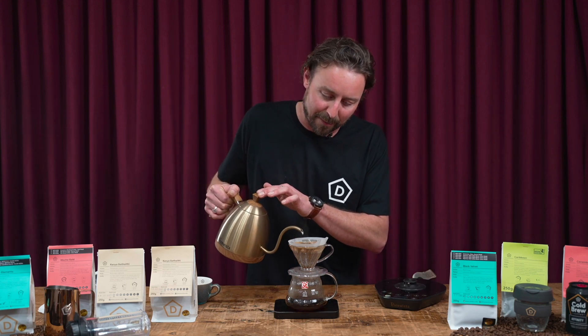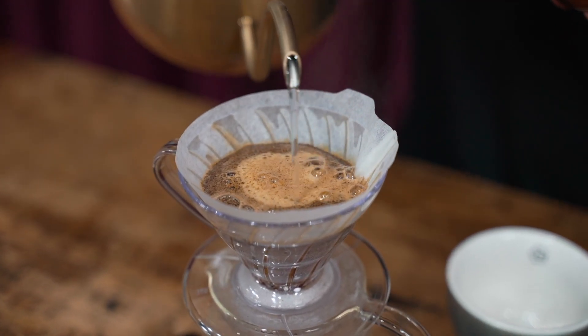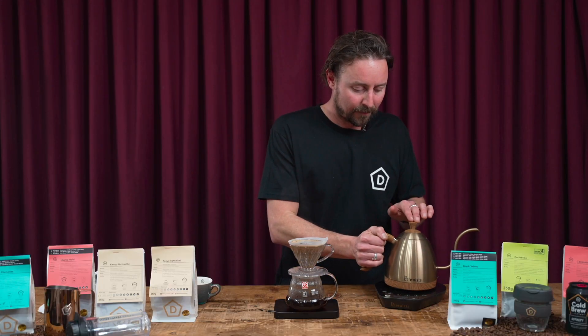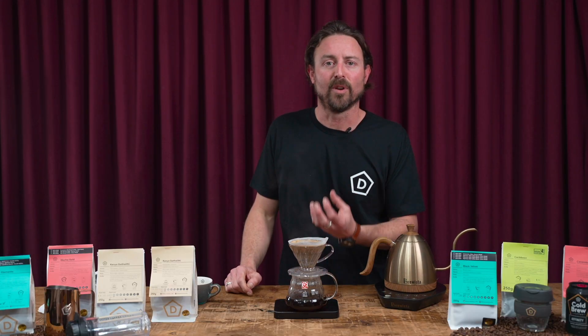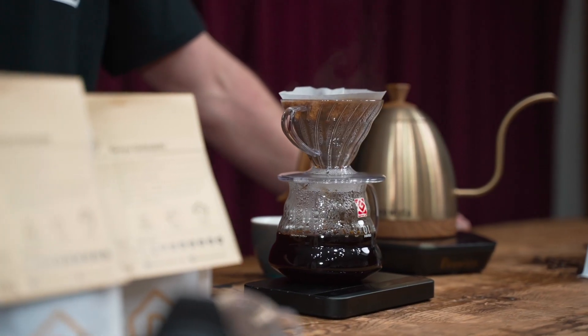Now we've come to about a minute 20. I'll add the last 150 mils of water and we'll now just allow that to drain through. Now that all our water's drained through, we have a lovely even bed of coffee sitting on the bottom there.